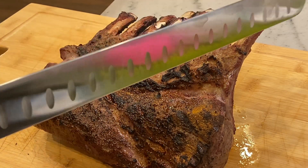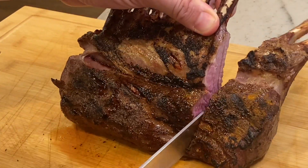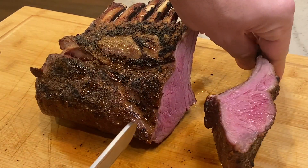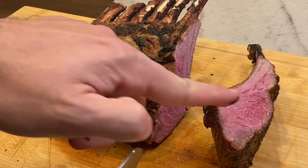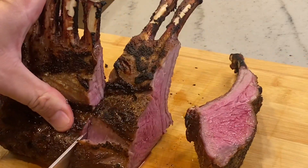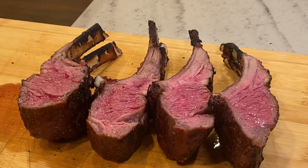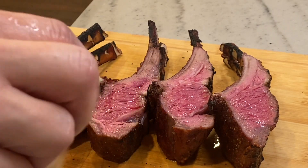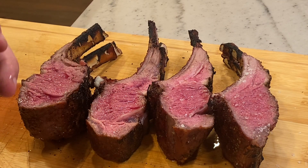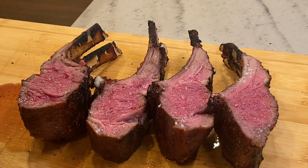I like to slice this two bones at a time — come in right around here, go down, and that right there is a perfect sous vide rack of lamb. Just beautiful pieces here. This smells amazing. Last thing I like to do is get a little fleur de sel — French finishing salt — right onto the cut meat surface. Get some salty charred meat in your mouth — enjoy!